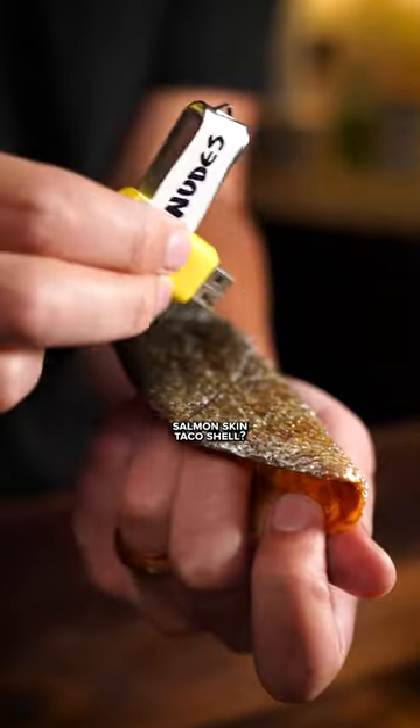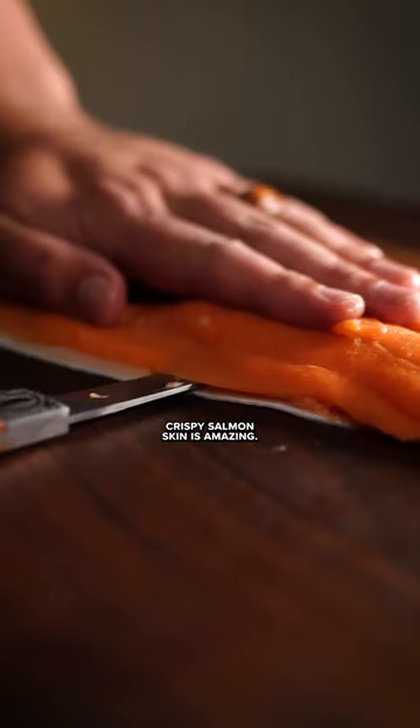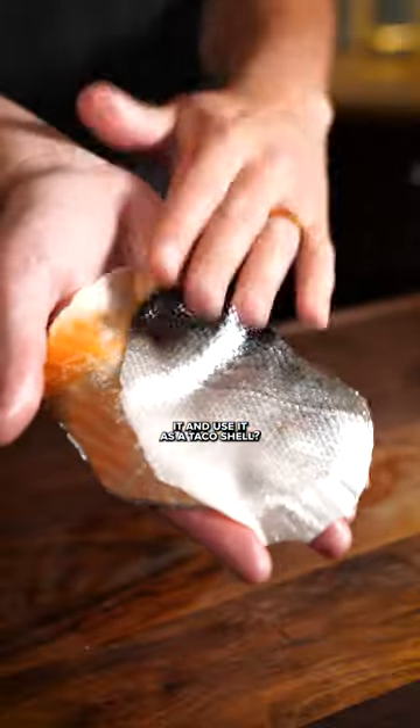Have you ever tried a salmon skin taco shell? Yes. Crispy salmon skin is amazing. We all know that. So why not shape it and use it as a taco shell?